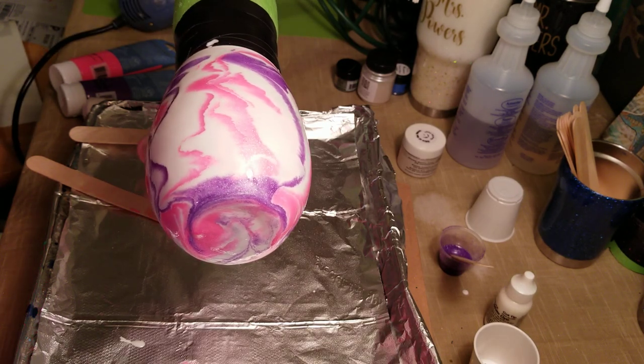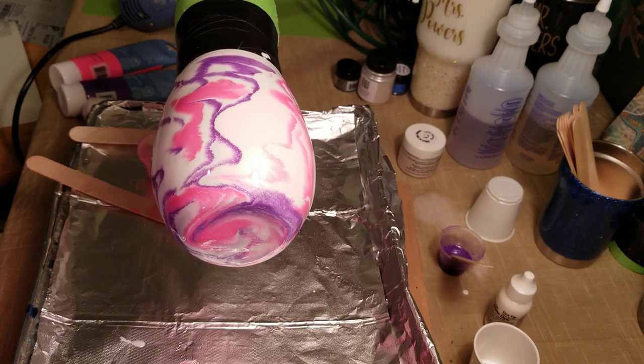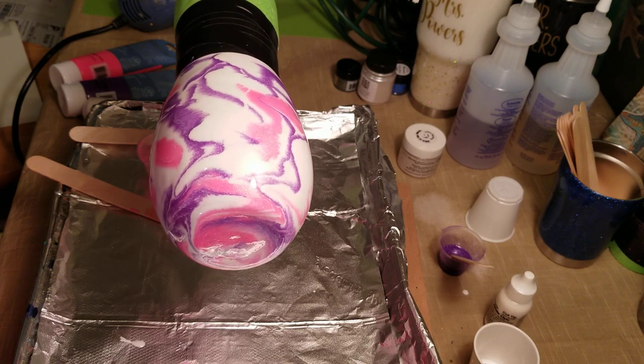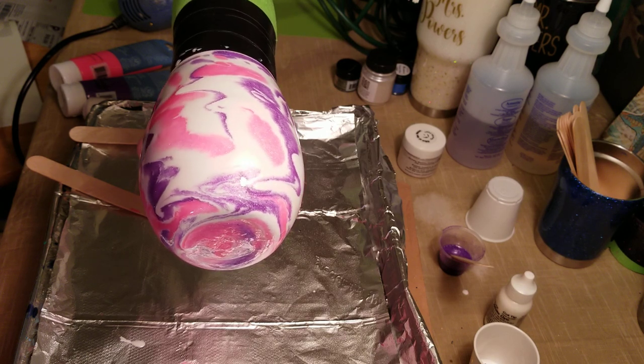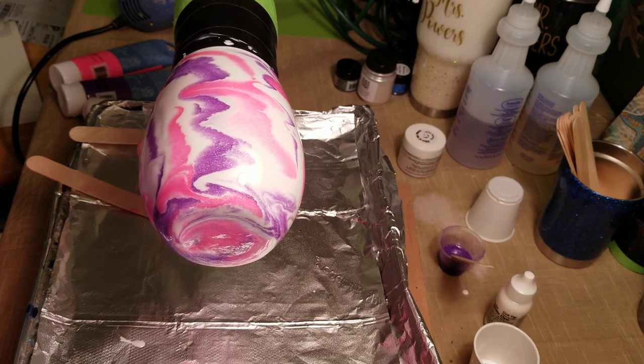Let it spin for a minute and see how it looks. If there are some places you really aren't fond of, you can come back in with more of your color or more white. I really like this pink and purple together — it looks really, really nice. Tomorrow I'll go outside and take a photo so you can see the real color.